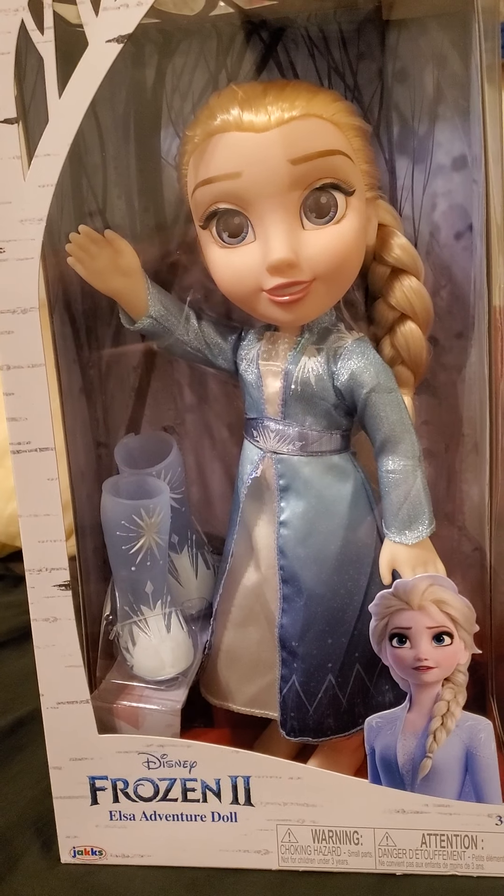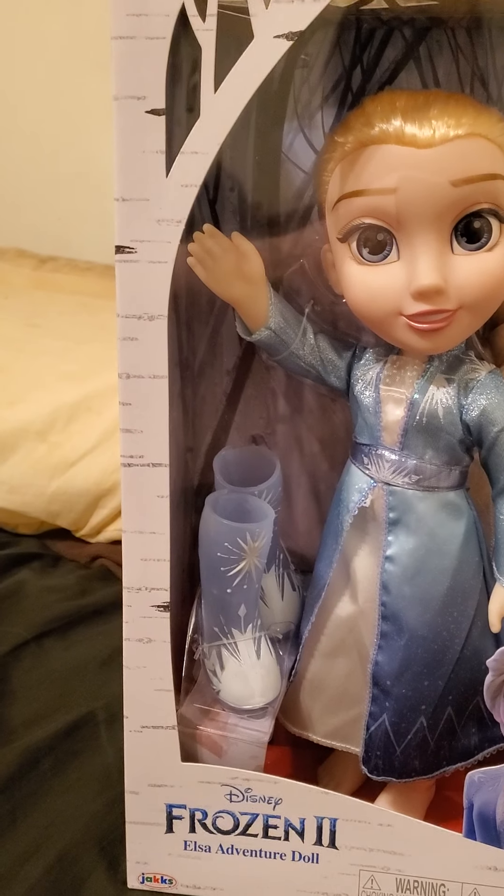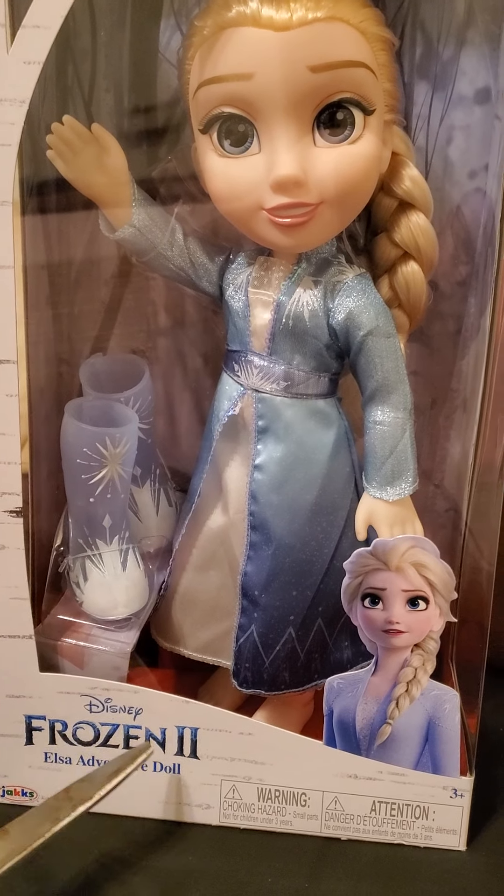Yo, what's up? It's me, Brandini. Guess what? I got Elsa Adventure Doll for Frozen 2.